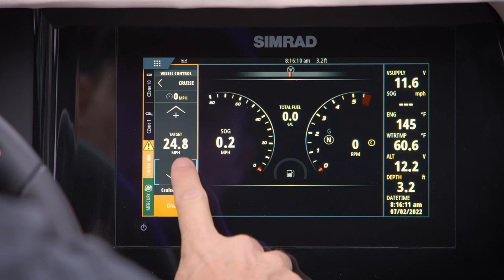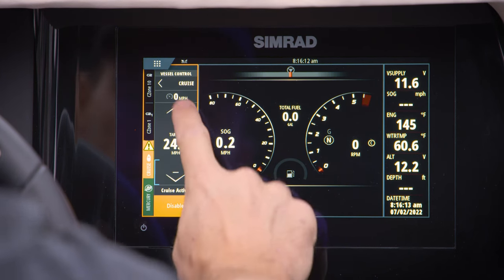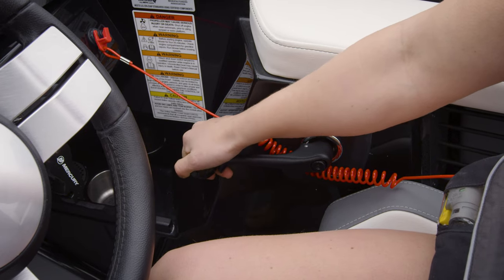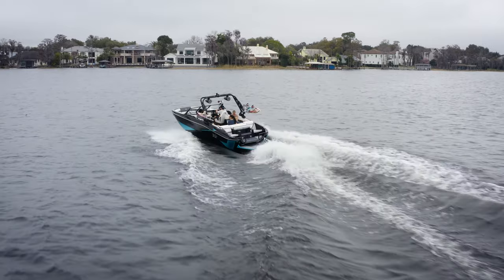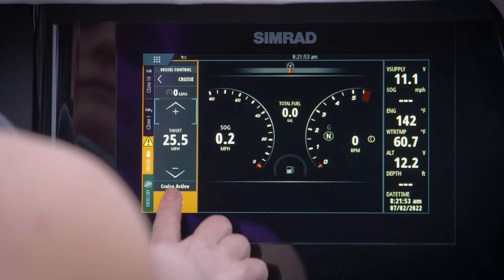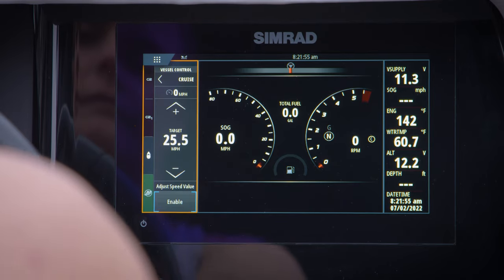Once cruise is engaged, you can also adjust the speed while underway using the up and down arrows. To deactivate the cruise control, slow the boat down as you normally would using the throttle. After the boat has slowed down, place the throttle in neutral, then tap the orange Disable icon. Now let's talk about SmartToe.